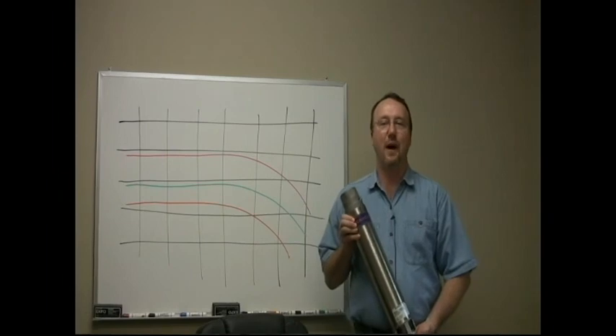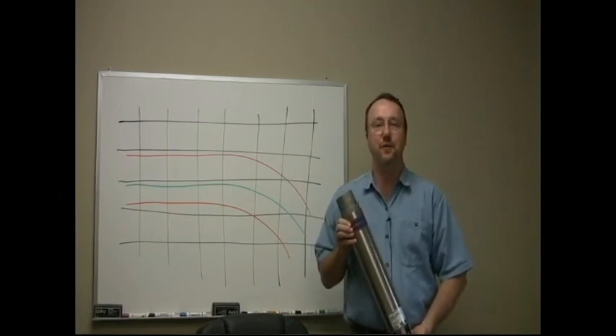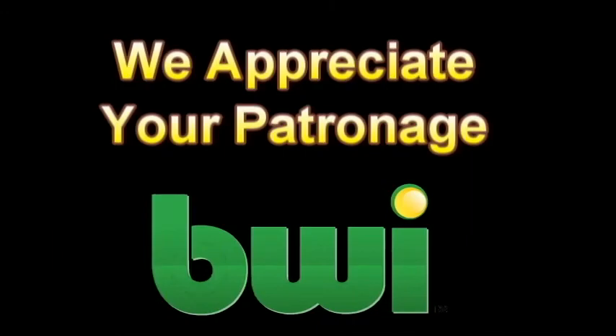It's important to select the right pump with the highest efficiency, since potentially thousands of dollars could be wasted in the form of electricity over the lifespan of the pump. So to wrap things up, it's essential that you do your homework. Get accurate information to your irrigation specialist so that he or she can make accurate calculations to select a pump that will give years of long lasting service at an efficient level.